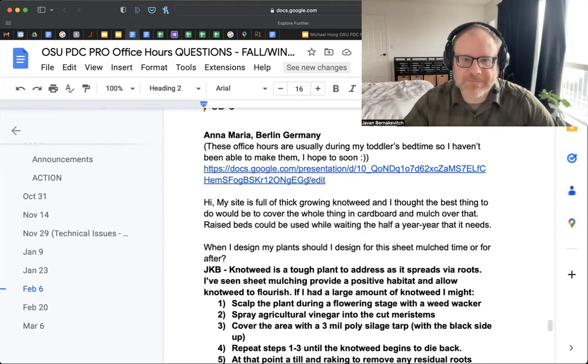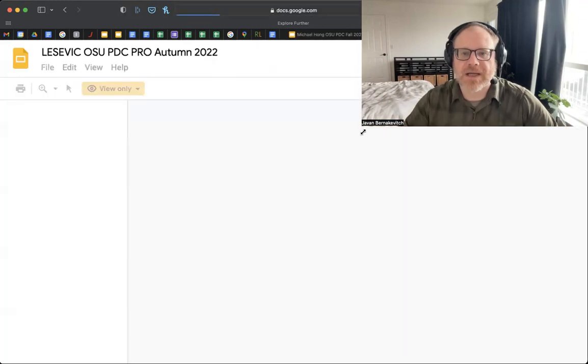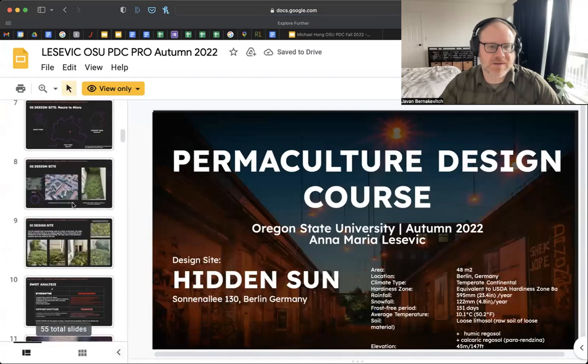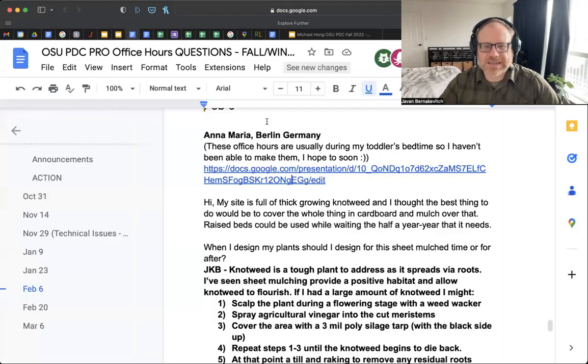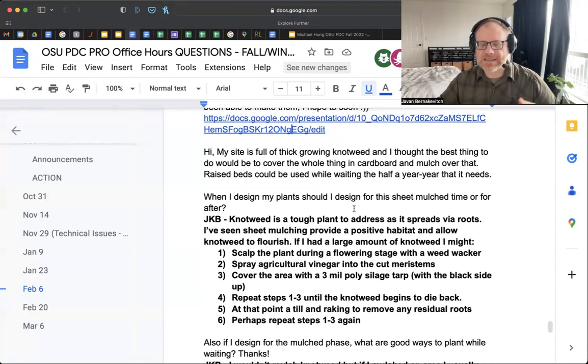For Anna's situation — because it's a really tight, small area surrounded on all sides by building — I don't think tilling is the right approach. Instead, what I would do is wait until the knotweed is in flower, which is normally when plants are at their most vulnerable, because they've expressed so much life potential into the flower. As they're just starting to form seed — you don't want seed fully formed, just after it's flowered and it's moving to seed — you scalp it.